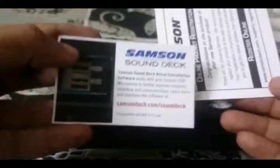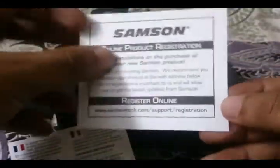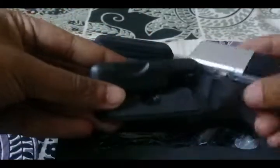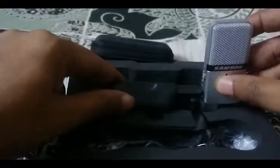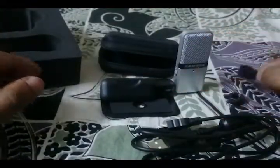So let's see what's in the box. First, you get a manual that no one reads and a Samson registration card to register the mic on their website for warranty. Here it is — the Samson Go mic in its nice little zip-up pouch. The mic has a very solid build for the price and good weight to it. The mic is so small that you can carry it around in its pouch just like your headphones. You also get a USB cable to connect the mic to your system — it's a plug-and-play mic, so there is no need to install any software — and some screws to connect the mic to a mic stand.